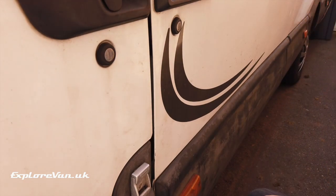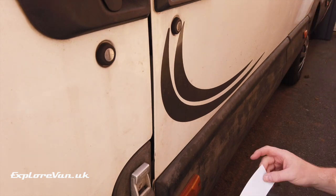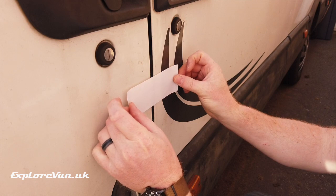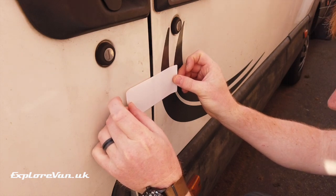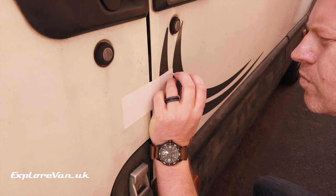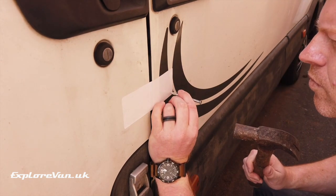Once you've decided where you're going to position the lock, the kit comes with a self-adhesive template that lets you easily mark the hole positions. Using a center punch to mark each hole helps stop the drill from slipping.